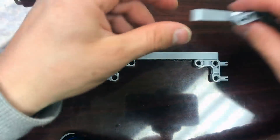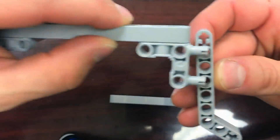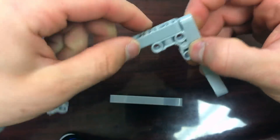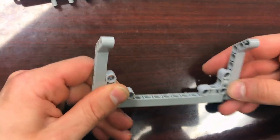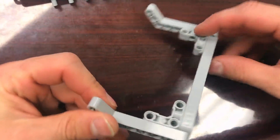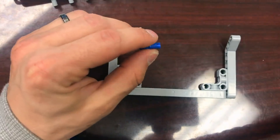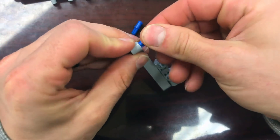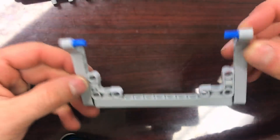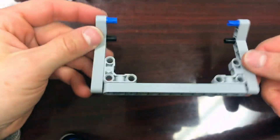Then I'm going to take the two 7x3 45-degree angle pieces and stick them in the last hole areas on each side, pointing out like this. This is what's going to actually hit the flow levers on the pumps. Then I'm going to take two blue axle pegs and stick them in the ends of the 45-degree angle pieces, and two black pegs and stick them in like this. So we should have this right now.